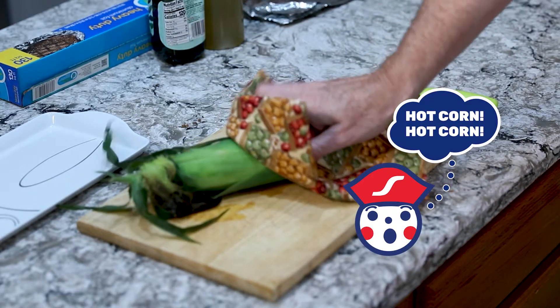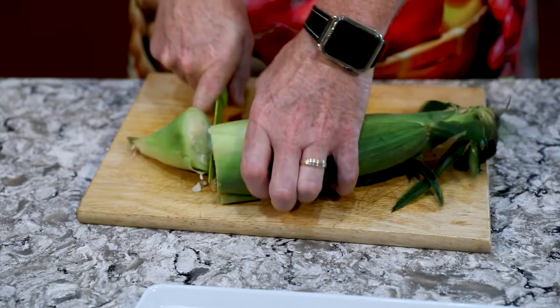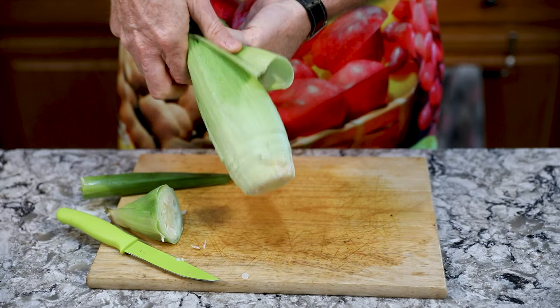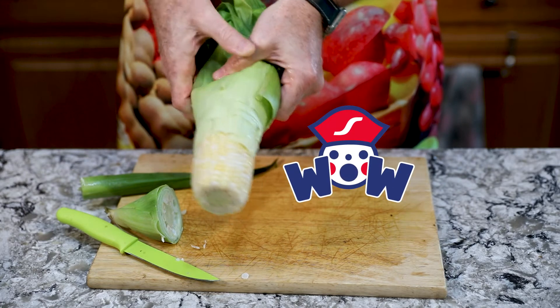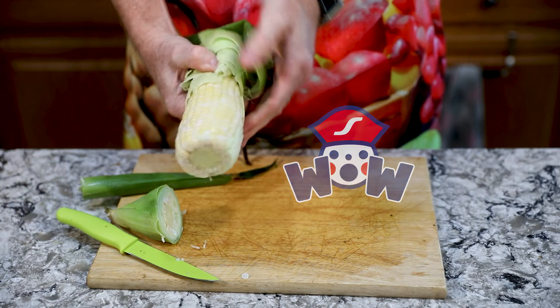Remove it from the microwave and then cut the ear of corn at the bottom base of the ear of corn. Then pick up the ear of corn and squeeze it out from the corn husk, leaving all the silk attached to the husk as it comes out the bottom.